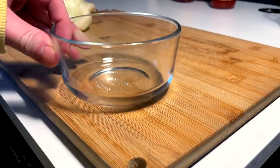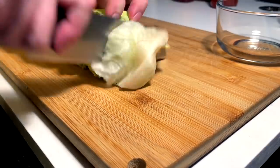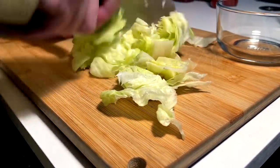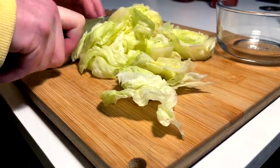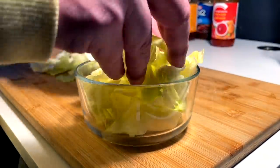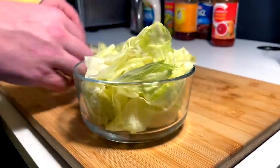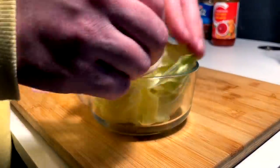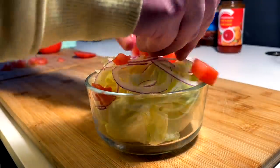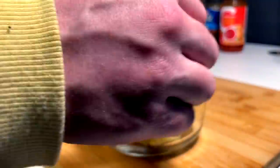Side salad — coming right out. A little zucchini time.